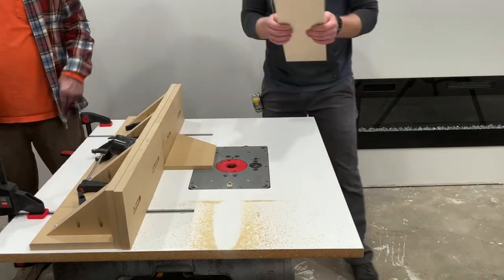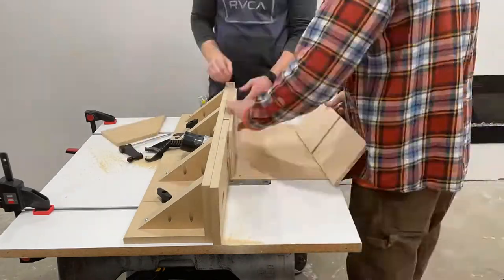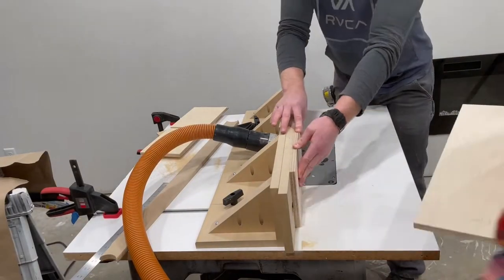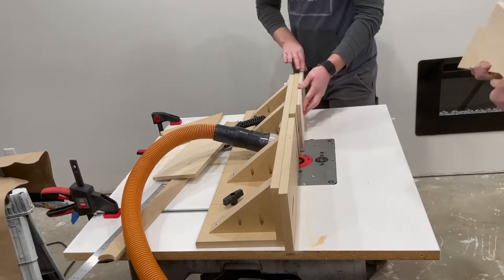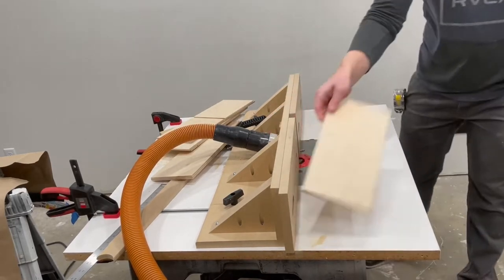Next up was the rabbets in the end of the boards using the same process. Next up was the test fit, making sure I didn't screw anything up along the way, which tends to happen to me pretty often — but not today. Before you fasten it all together, you want to take a round-over bit and round off all your top edges for your drawer, because you don't want to have those sharp plywood lines on the top.